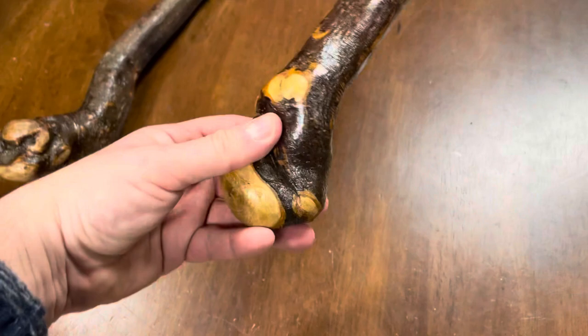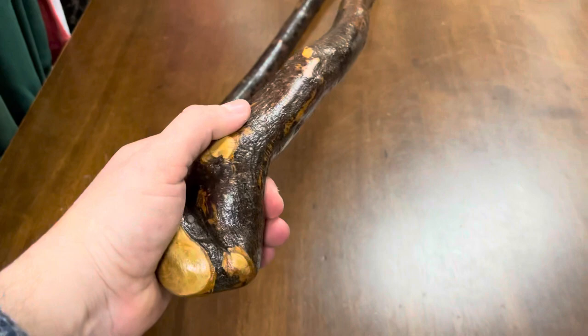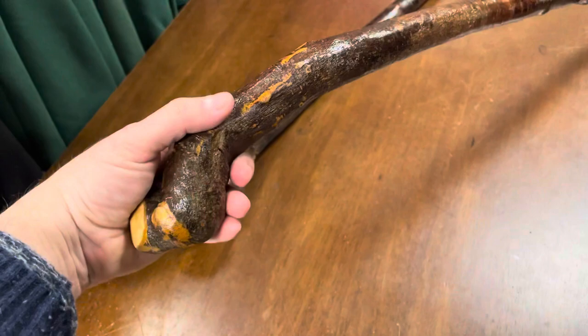They are pretty difficult to get out of the ground. Anyone who has gone cutting blackthorn and has looked for these root sticks knows they're very hard to get out of the ground. You can't just yank them out or pull them because you're actually going to damage the stick or cause problems. So they are quite difficult to get.